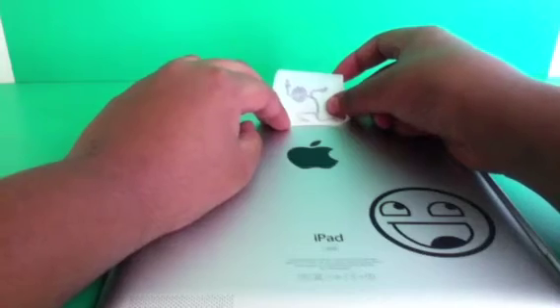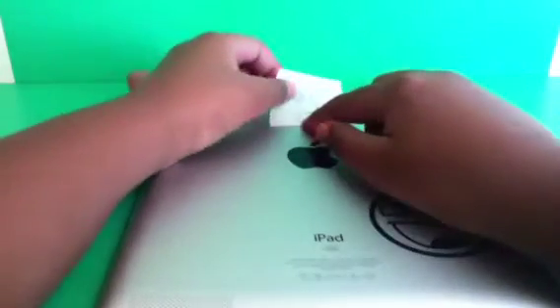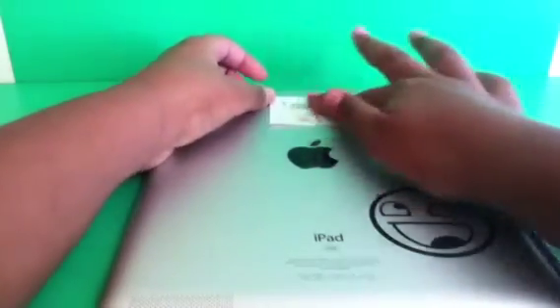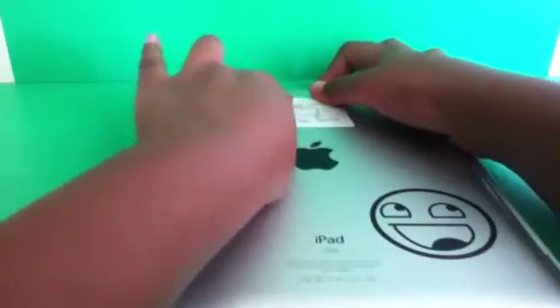Once the sticker is fully applied, you want to check if there are any air bubbles. If there are bubbles, simply pop them with a pin — the pinhole won't show once you pop the air bubble. Luckily, I don't have any air bubbles, and it seems like it doesn't always happen, so I think it's going to work out fine.